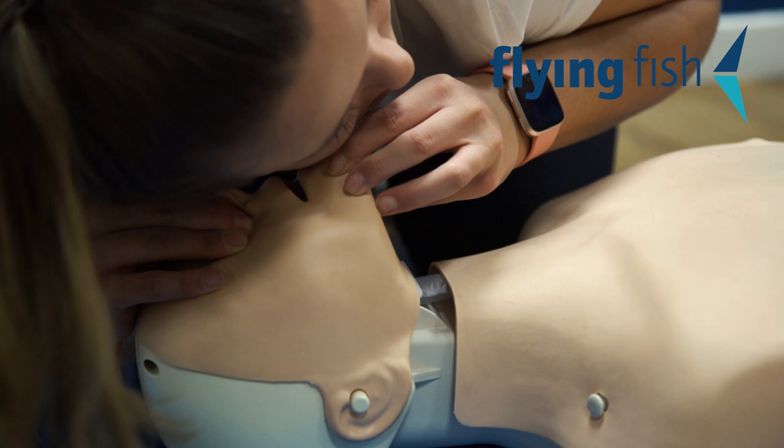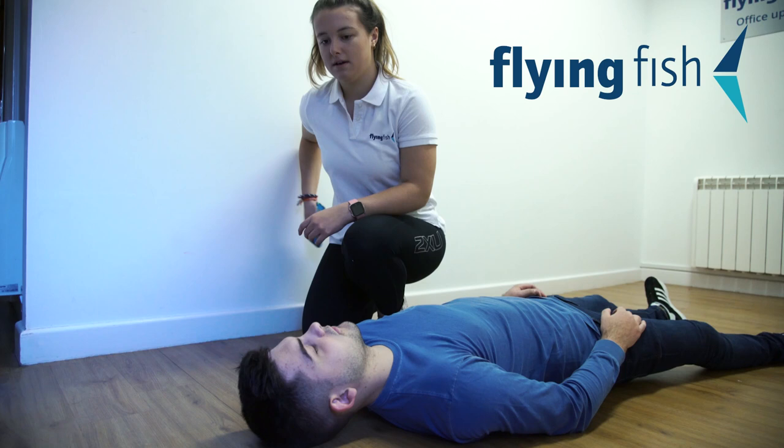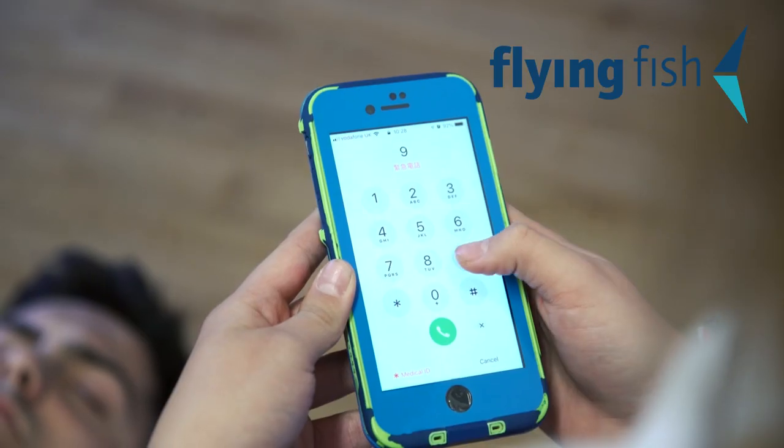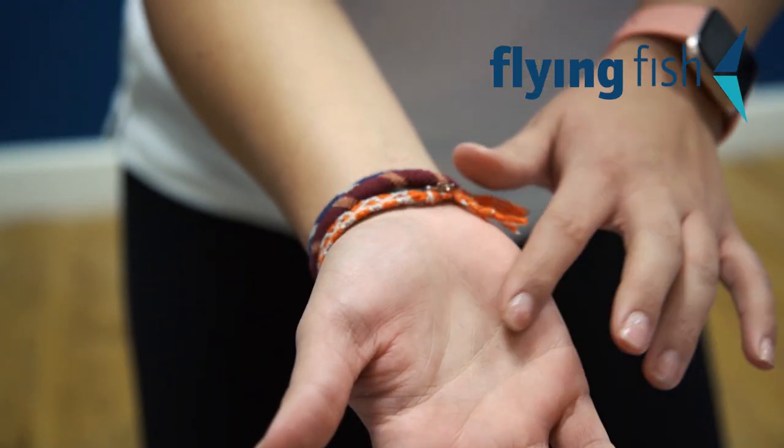You're looking for 2–4 normal breaths within that time. If there are no breaths, that's the time to do CPR. If you've shouted for help and no one has arrived, dial the ambulance yourself by calling 999, or 112 in European countries.